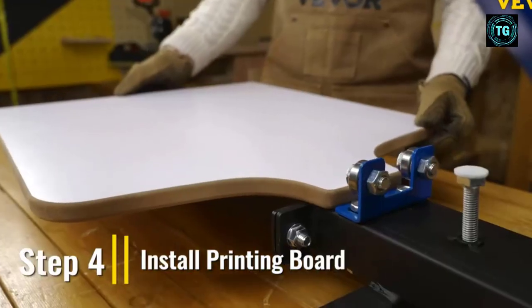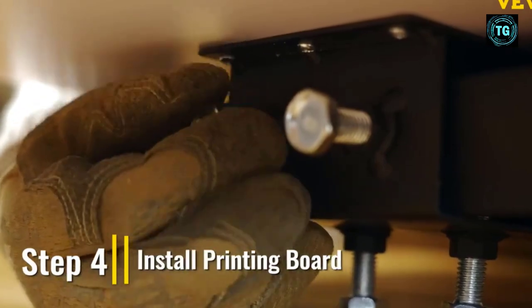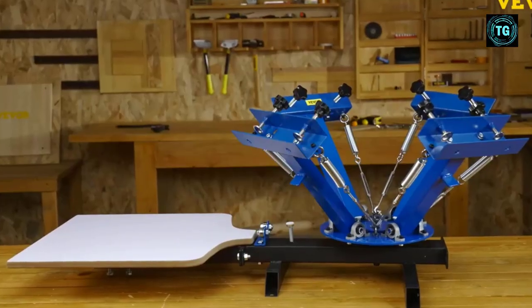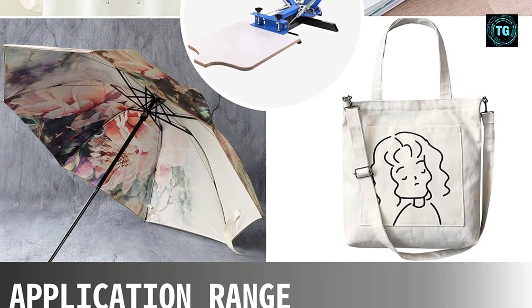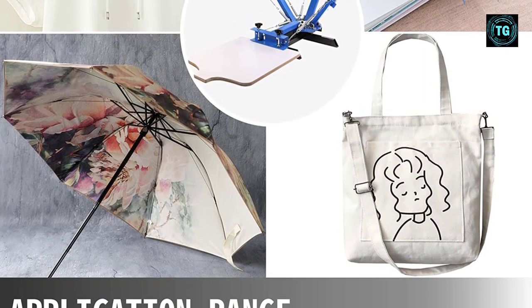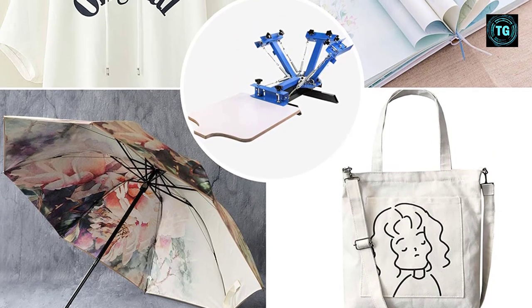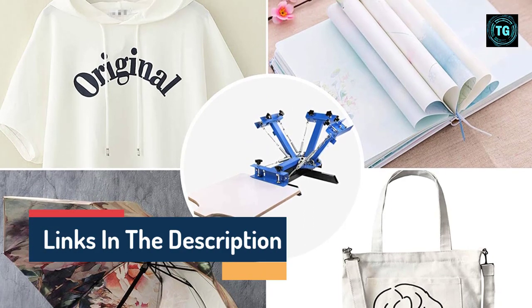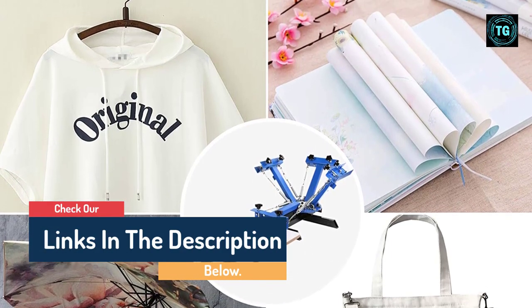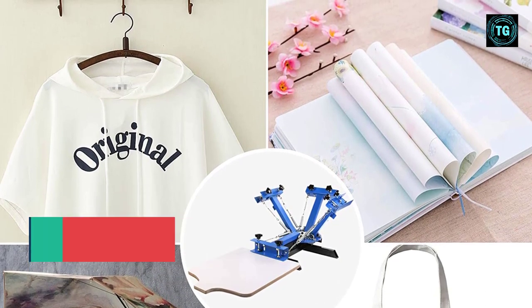Once you set it down, use the mechanical stress parts to secure the unit firmly to the ground to guarantee a stable screen printing process. Since these parts come pre-assembled with precision positioning, you won't face any issues assembling the table. Depending on the type of t-shirt printing, you can use the adjustable springs to change the tension to support various weights. This ensures the screen frame stays balanced, making it suitable for designing ceramics, glass, leather, and more.